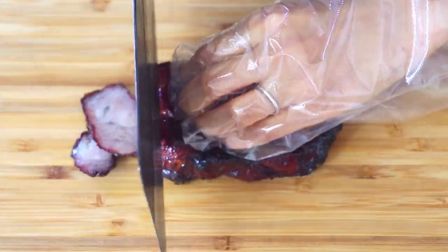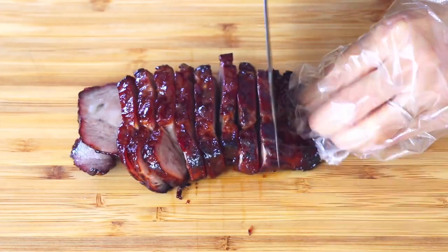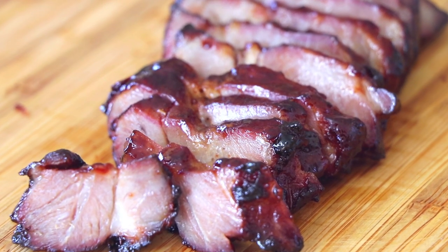Chashu is traditionally skewered on a long fork and then roasted in an oven. My version is not as complicated, but the taste is beyond it. I'm sure you're gonna fall in love with it.